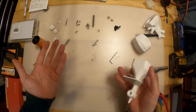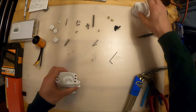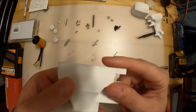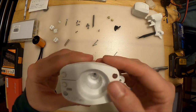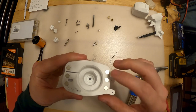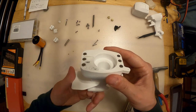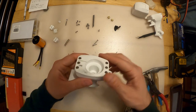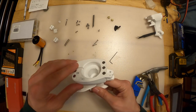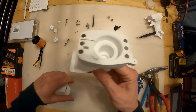Corny jokes aside, you're going to need to test fit these magnets and make sure that they sit flush with the surface. You can push them in with your fingers. Whatever you do, don't be tempted to use your soldering iron to push these magnets in - heat destroys the magnetism. If you do, the cowling won't stick and you'll wonder why they don't work at all.